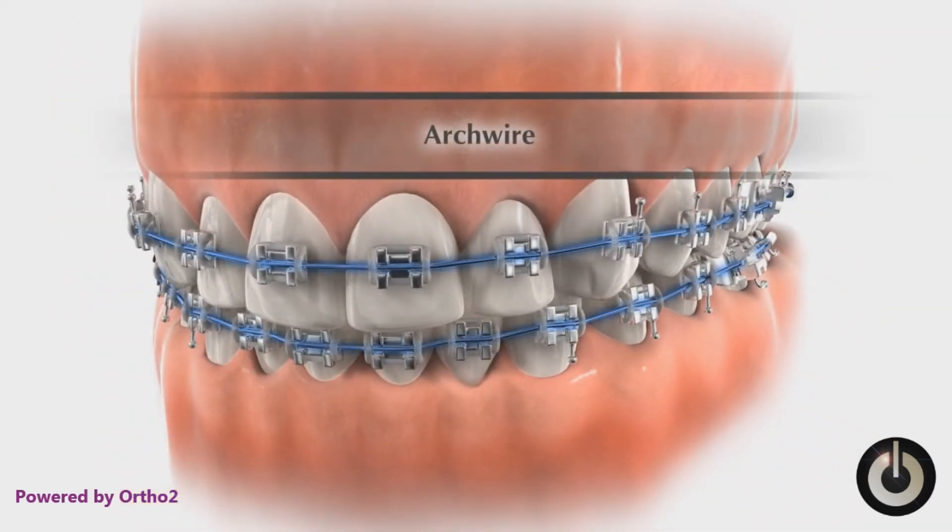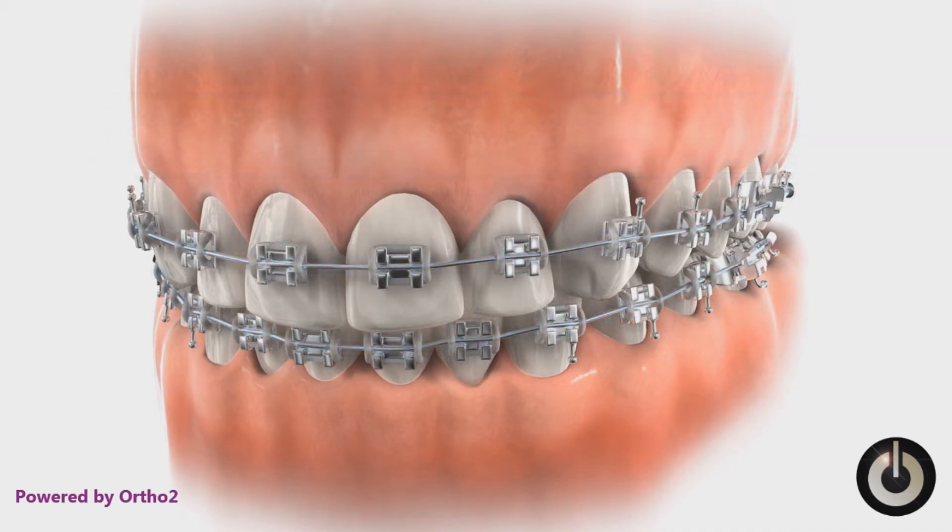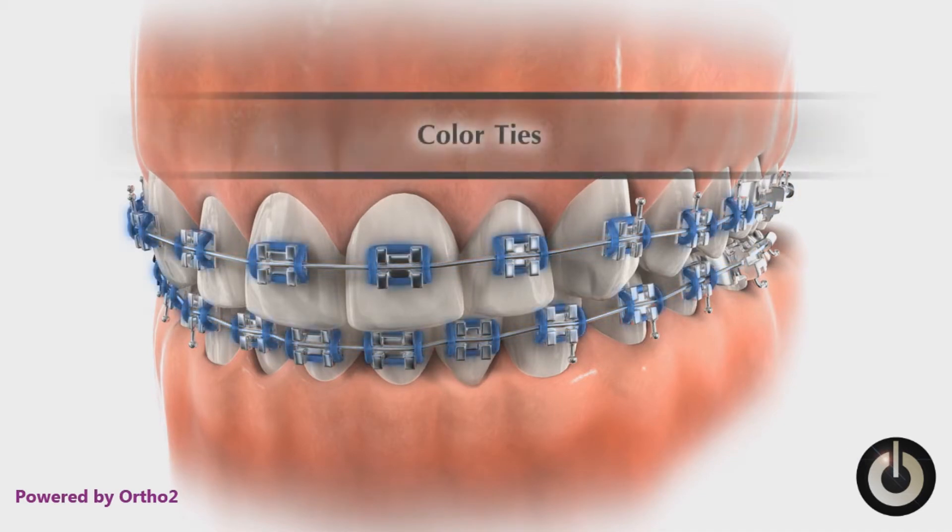The arch wire is a special metal wire that supplies a gentle force to the teeth. The color tie is a small rubberized, donut-shaped ring that holds the arch wire into the slot on the bracket.